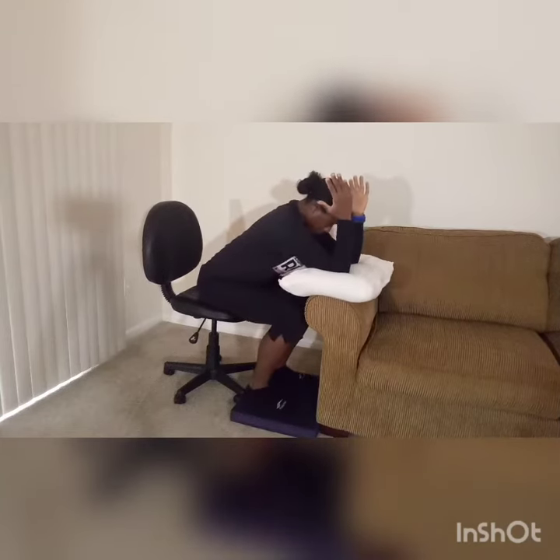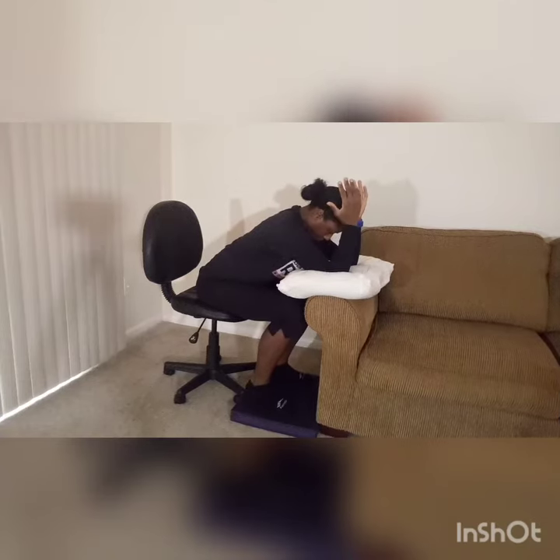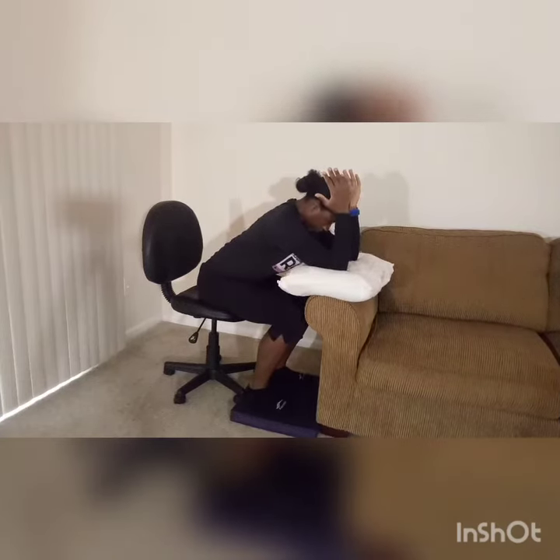You'll start by leaning forward, pressing down into the balance pad with your feet, and then either raising your knees into your chest, or if it's too difficult to raise your knees up, you can just press with your feet.